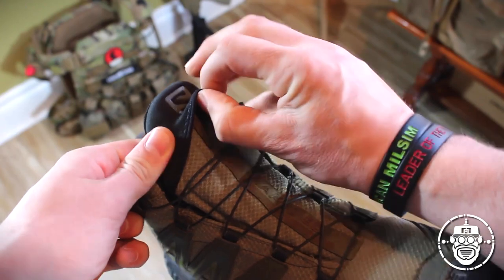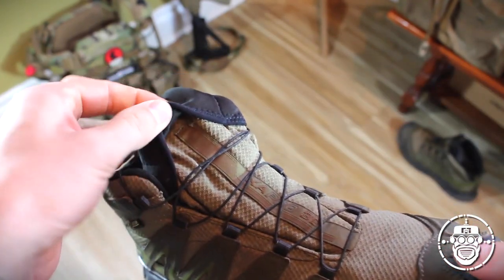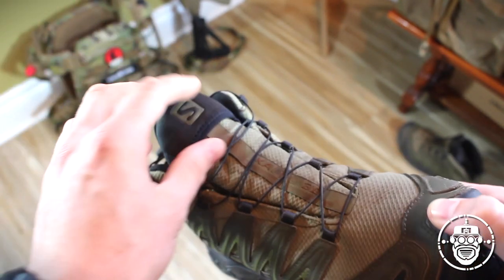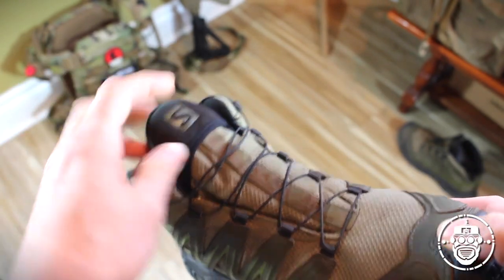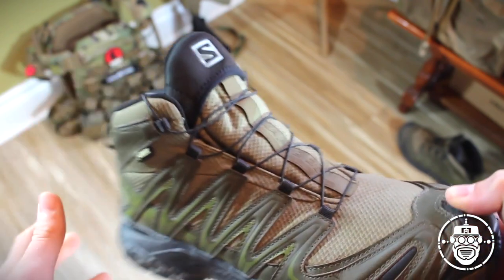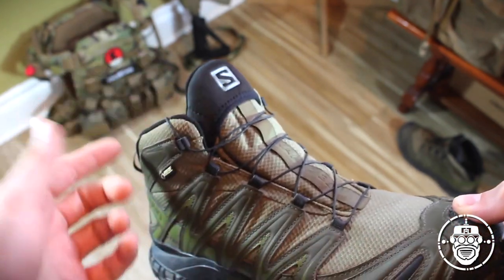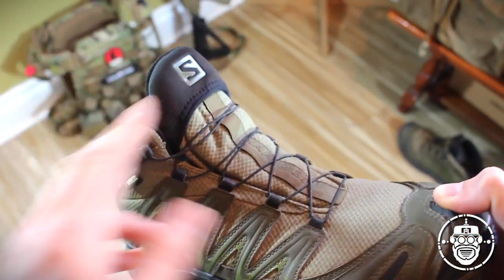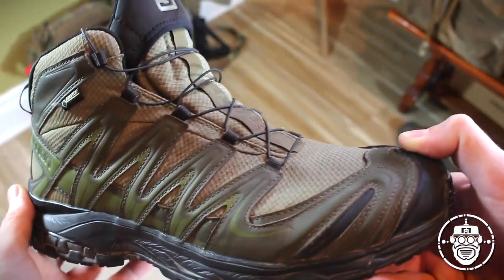I've been wearing these boots for quite some time, always taking advantage of this hidden pocket, and I still haven't been able to wear down this kind of neoprene-y material. Long-term time may tell, but as of right now it's been absolutely fantastic — much more durable than any other system I've seen using this sort of material. Usually they start to fray and wear out quite easily. It's a neat little feature to stow away any excess cord.